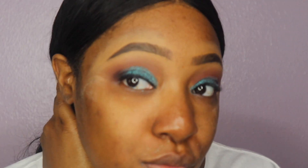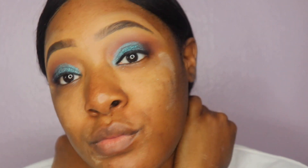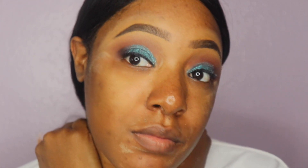Off camera the only thing I did was apply some eyeliner to the look. Now we're going to start moving on to our foundation. This is how the eyes look so far and I'm loving it.